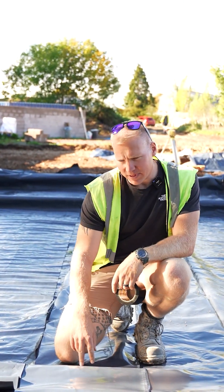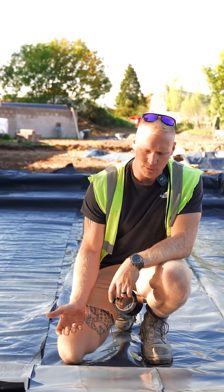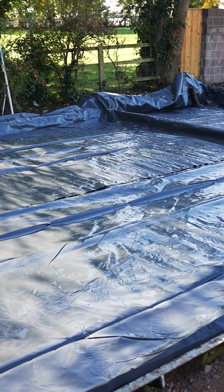This is the polythene, the DPM, the damp-proof membrane. This stops any damp or moisture coming up from the ground into your floor and causing damp. It also is a radon barrier.